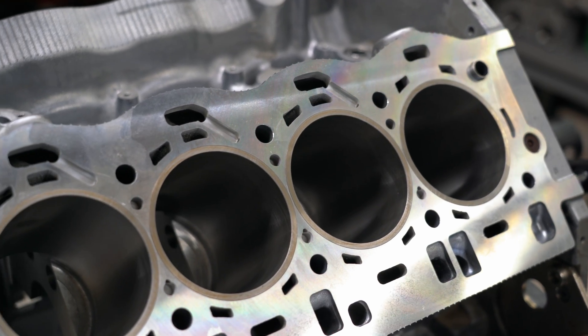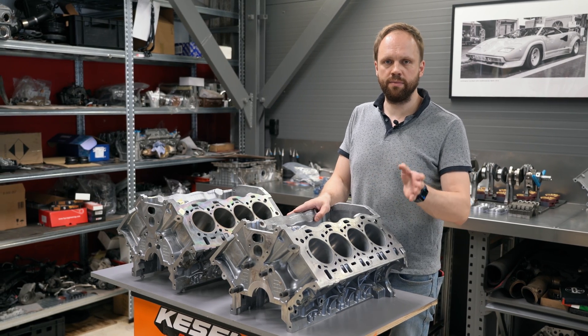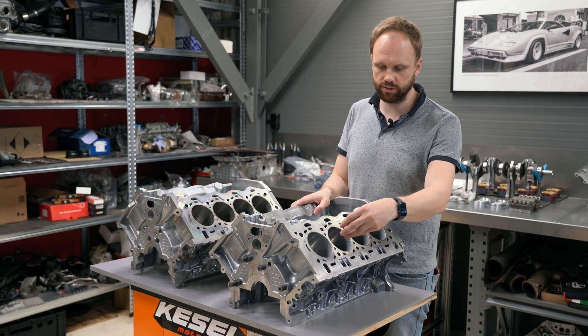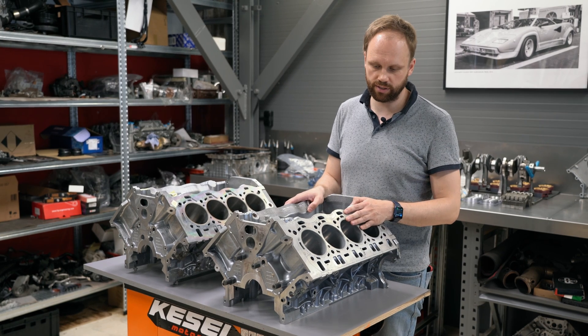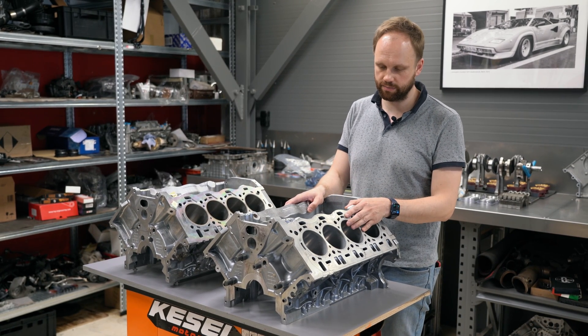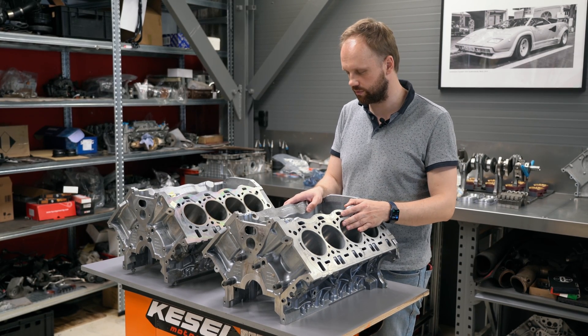From year 2020 onward on the M5, M8, X5M, and X6M, BMW introduced plasma coating on the cylinder walls. There is no more Alusil — there is a hard plasma-sprayed cylinder coating on the cylinder walls, which is much tougher and in terms of reliability much safer and better than Alusil itself.